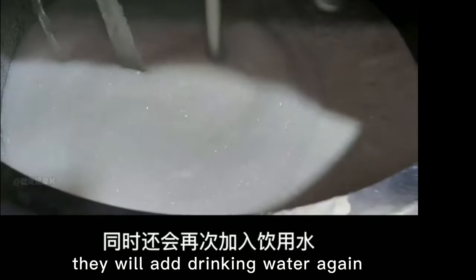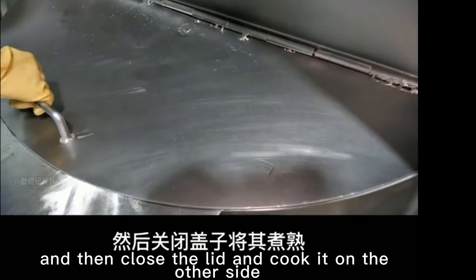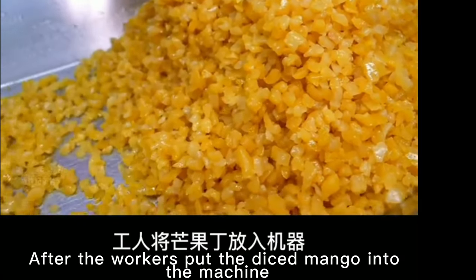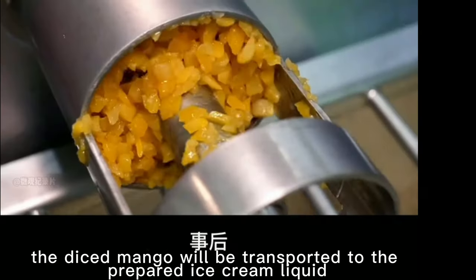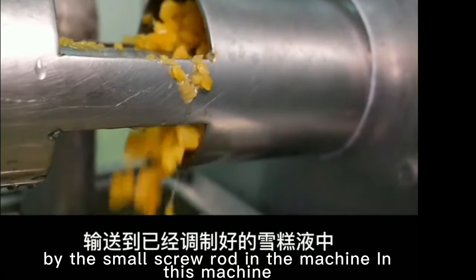At the same time, they will add drinking water again, and then close the lid and cook it on the other side. After the workers put the diced mango into the machine, the diced mango will be transported to the prepared ice cream liquid by the small screw rod in the machine.